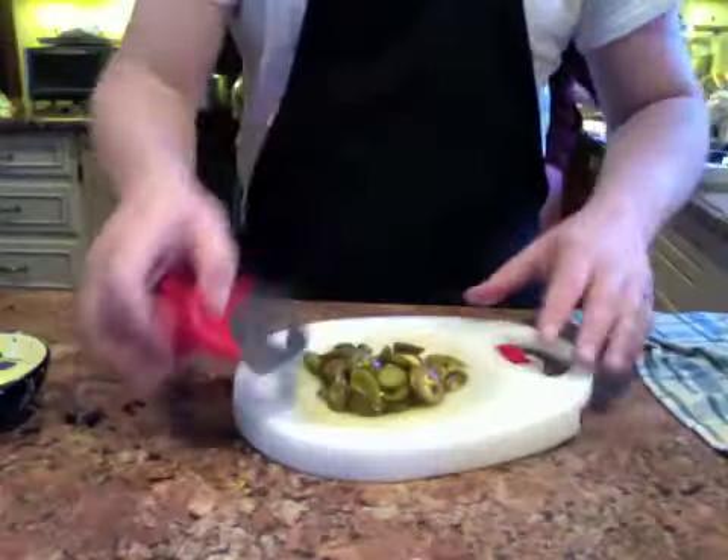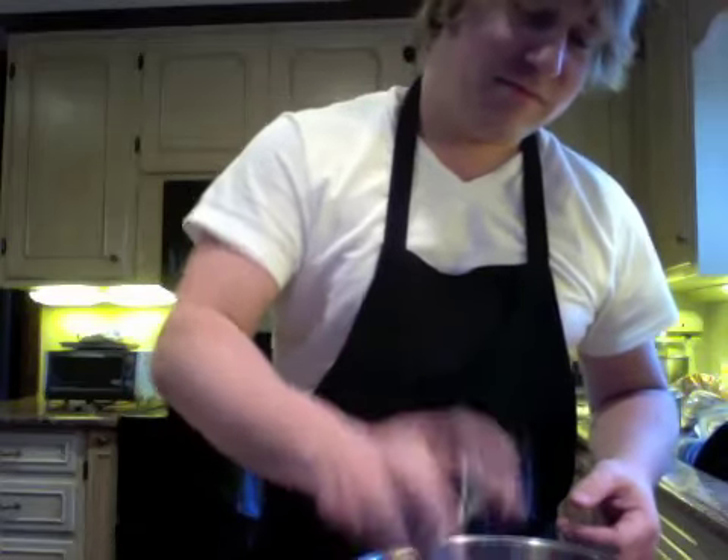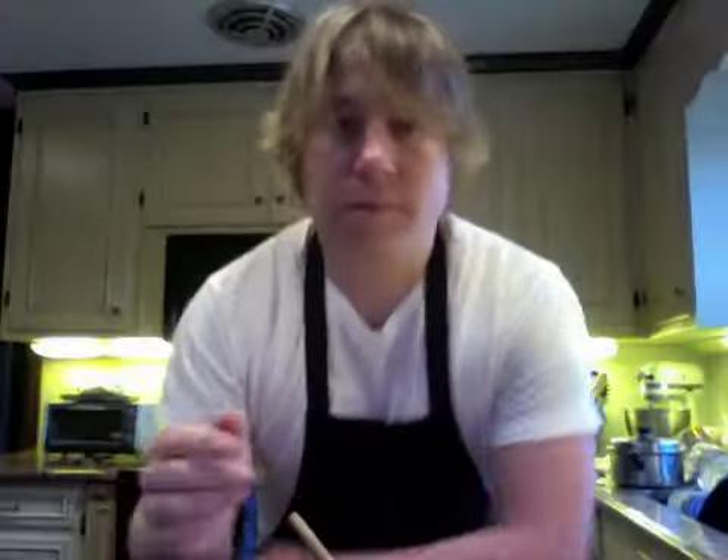Now let's add the salt, all right, the garlic we go, jalapeños, and lastly the cilantro. Get yourself a good spoon and stir it all up. Now it's good to let it chill for at least a half an hour, but if you're really hungry like I am, you can just eat right now.